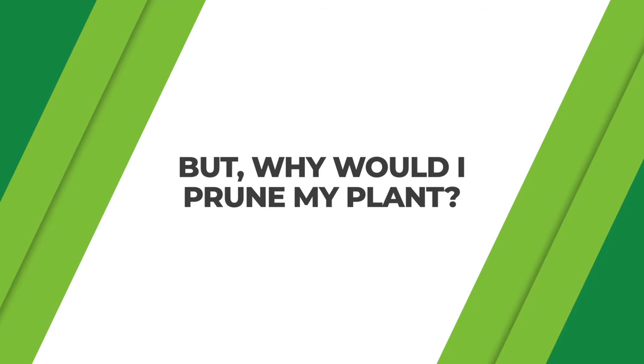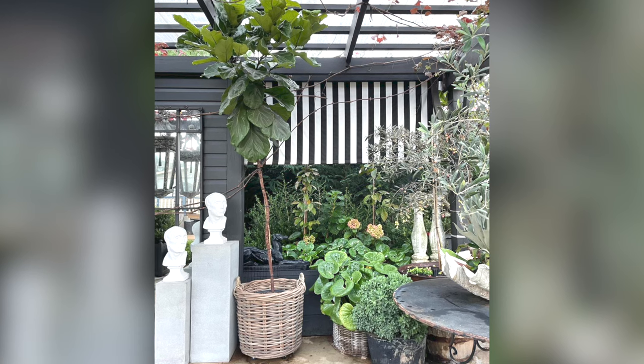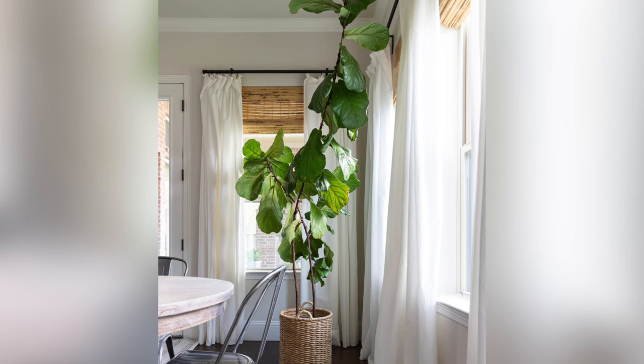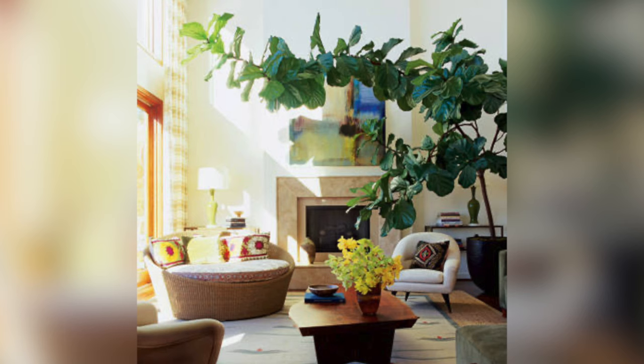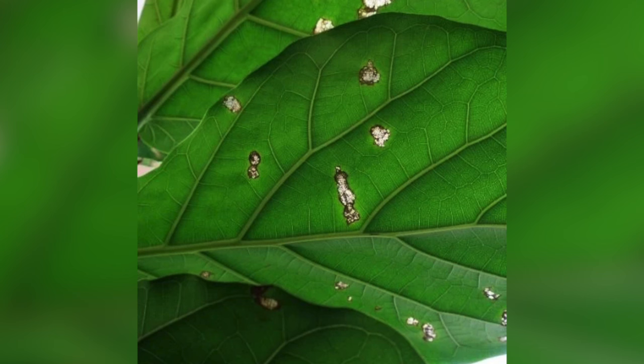There are a few different reasons you would prune your plant. One reason is because it's too tall and encroaching upon your ceilings, so you're going to want to lop off the top. Another reason is that it's getting lopsided — leaning to one side or having more growth on one side than the other. Another reason is damaged leaves — brown spots, sunburn, or holes from pests. Another reason is irregular growth, like when a plant has a nice tree-like shape on top but then there's a random leaf on the bottom that you want to clean up.